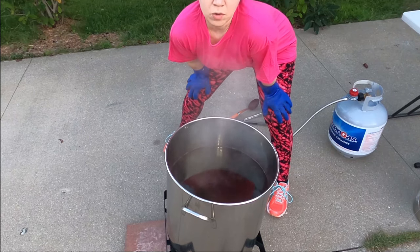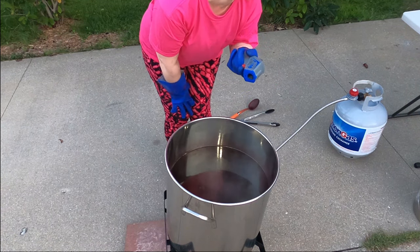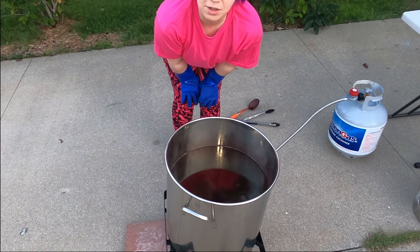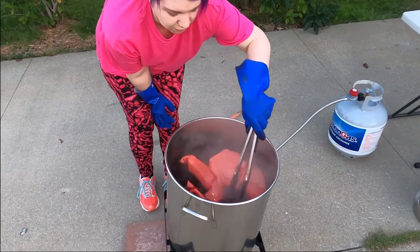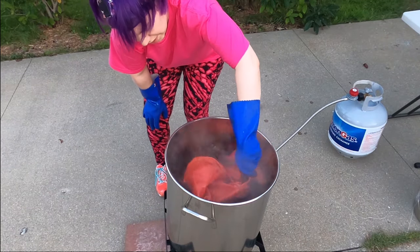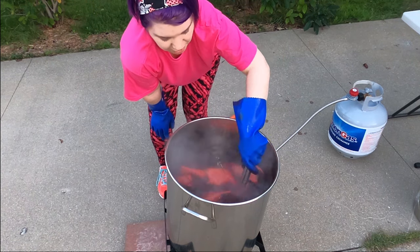We've reached about 180 degrees. I don't want to shock the fabric too much, so I'm getting it in while the temperature is still rising. Just so you know, it is cicada season and I'm filming in my front yard, so there may be extra sounds. There's the first piece going in, and the second piece — you can already see it starting to get color, there's a pinky tone there. We'll keep the water on and keep mixing every five to ten minutes.